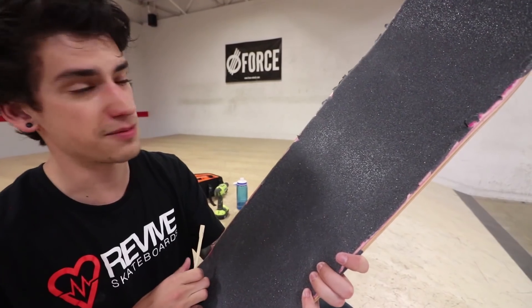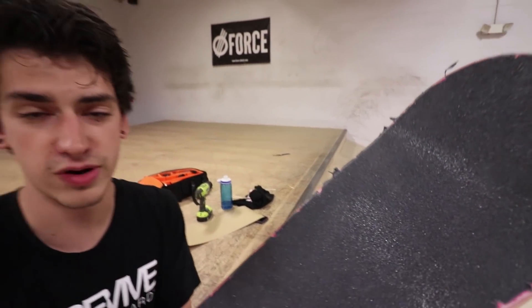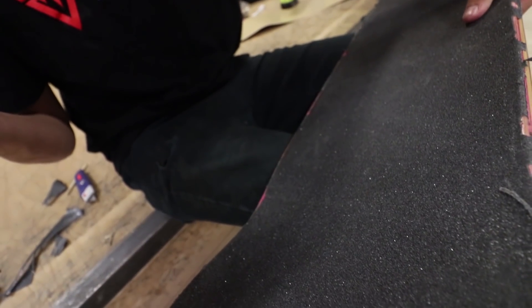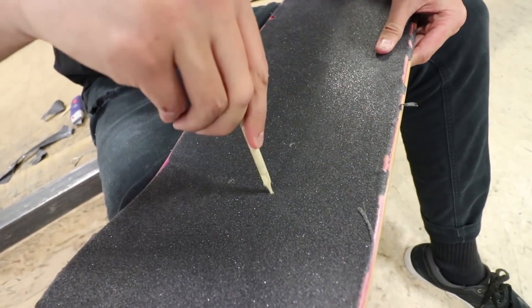This is what your skateboard will look like if you try to set it up with chopsticks. I think I might be able to smooth it out a little bit, but I don't want to waste three hours, so I'm just gonna keep it like this. Now that we have the skateboard gripped, we just need to poke some holes with a chopstick — a broken chopstick. Perfect.